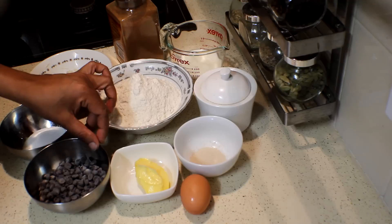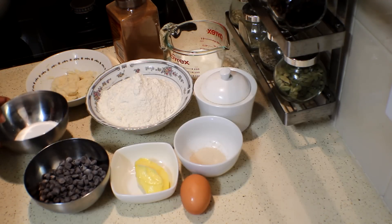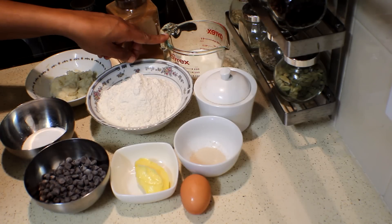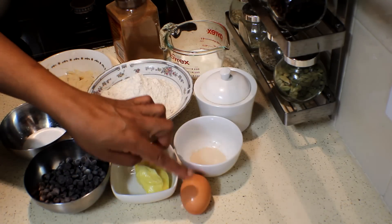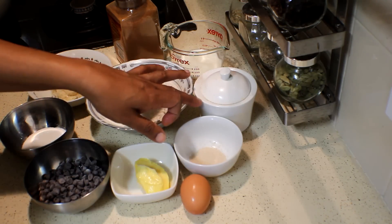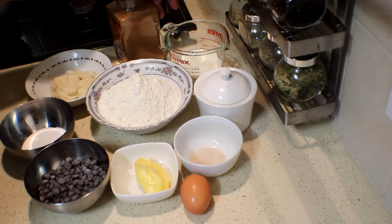100 grams chocolate chips, 50 grams caster sugar, 80 to 100 millilitres of milk — that will vary depending on the size of the egg. And quarter teaspoon of salt with 1 teaspoon of cinnamon or mixed spice.